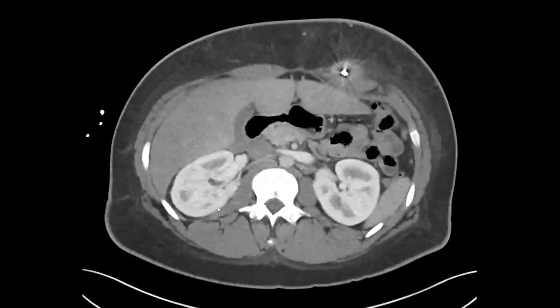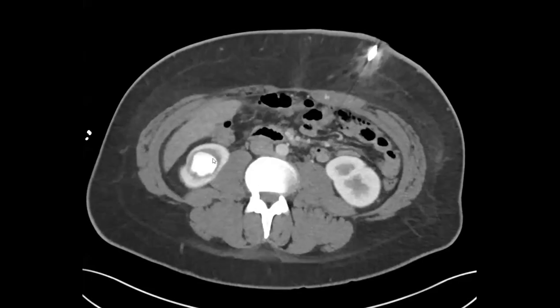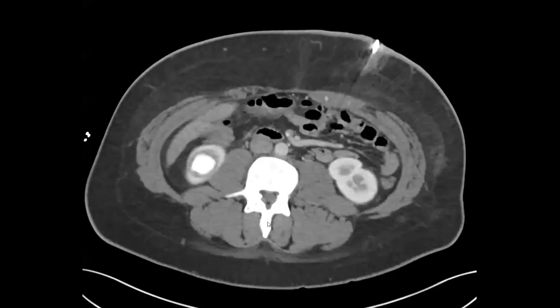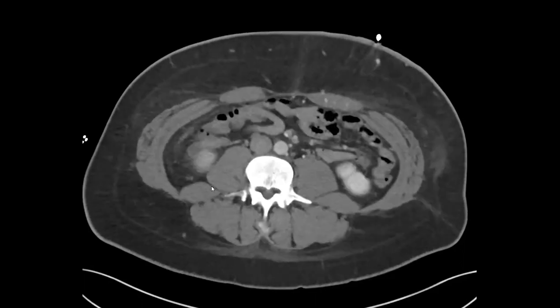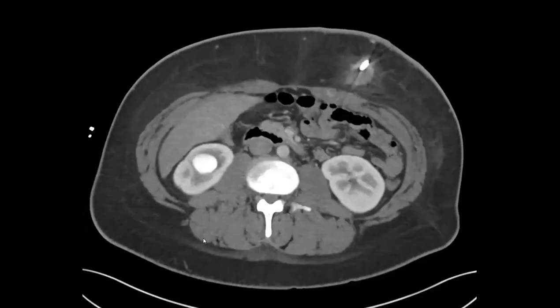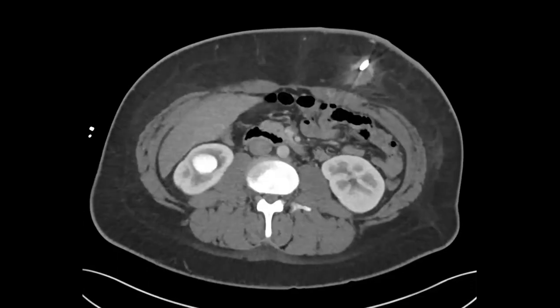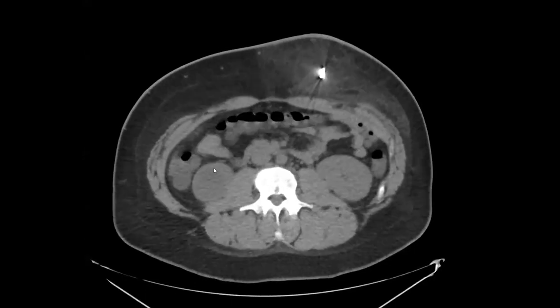If it was frank extravasation it would look more irregular. The first thought was a pseudoaneurysm — these typically occur after renal biopsy, but this patient had no renal biopsy. Someone mentioned calcification, which is always a good thought when something looks bright, but on a non-contrast scan from a month ago there was no calcification — the lesion was there but not dense.